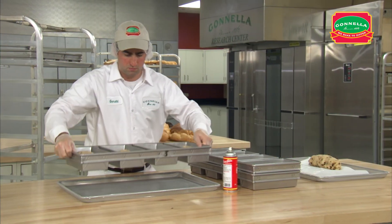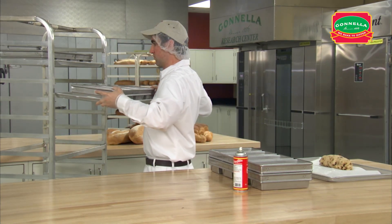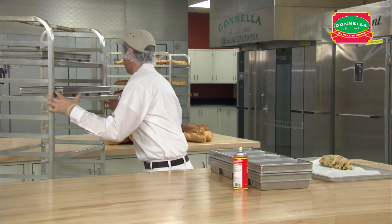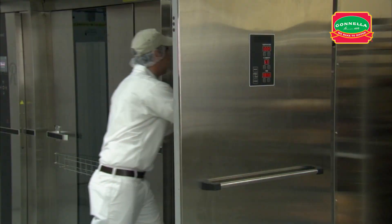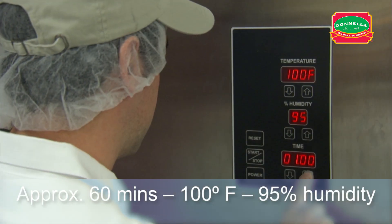Place each strap pan on a screen pan. Place the pans on the baking rack, skipping a space in between each to allow room for the dough to expand. Place the rack in the proof box and proof for approximately 60 minutes.